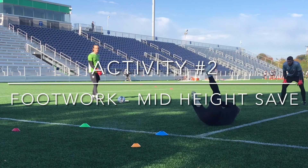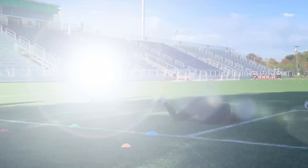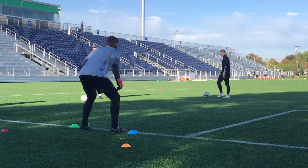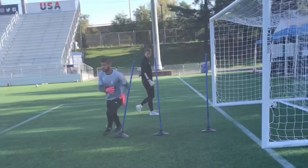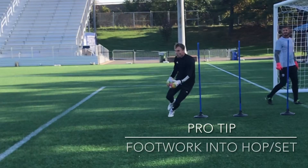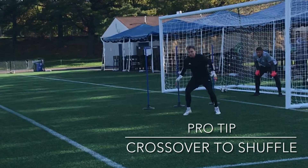We continue and progress to mid-height saves. And finally, as we move into the goal, we focus on the footwork leading up to the hop set. Let's break this down. First is the crossover, leading to the shuffle, and then finally the hop into the set before the shot.